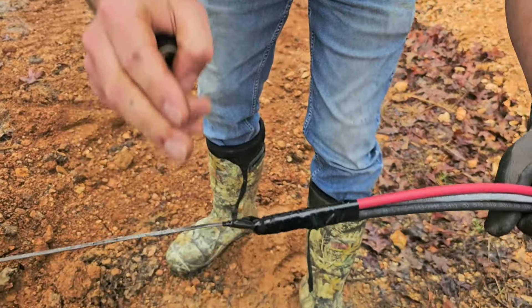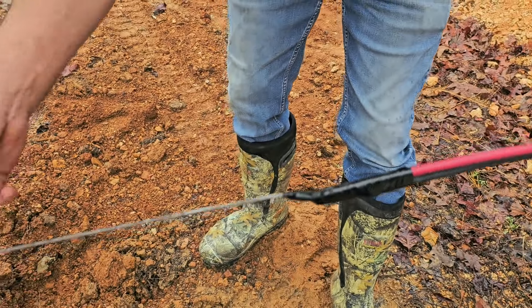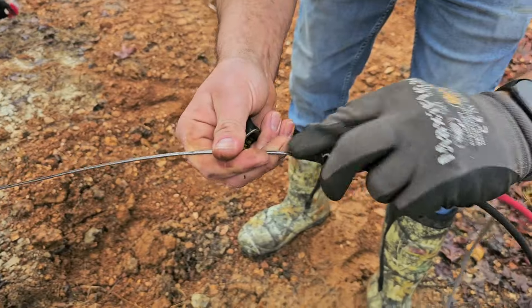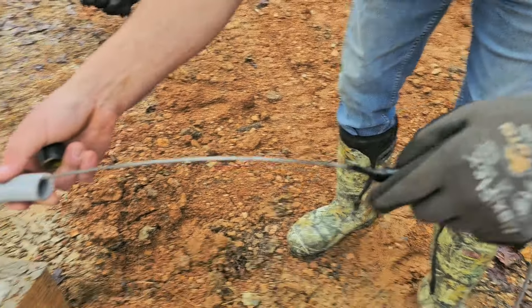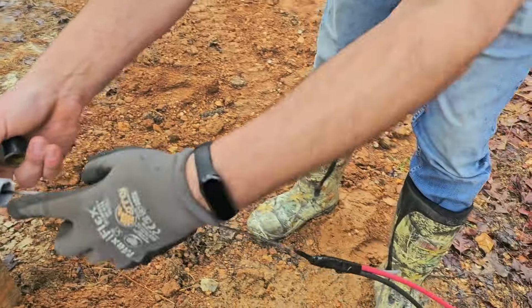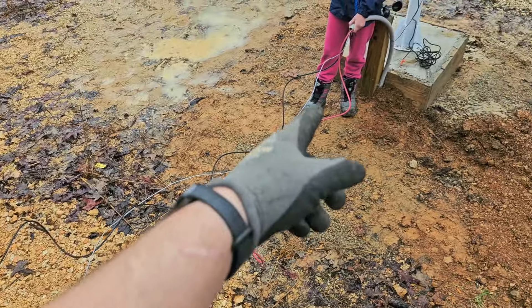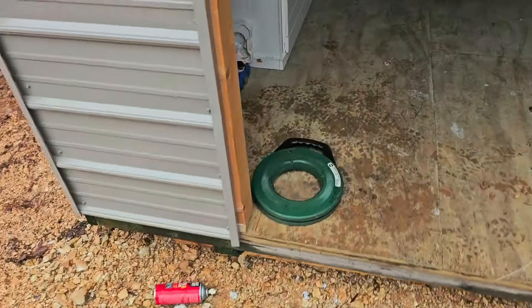Now I'm going to pull the fish tape wire through. You want to make sure that whoever's guiding the wire makes it go smoothly inside — you don't want it to get caught on the edge. Got the wires rolled out so they don't get tangled up, and got somebody holding the conduit. I'm going to go over here and keep pulling.